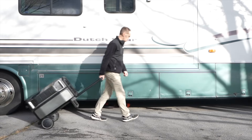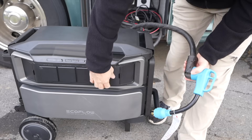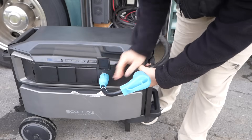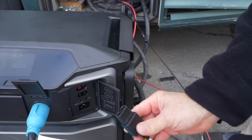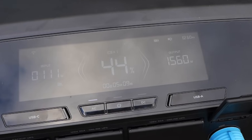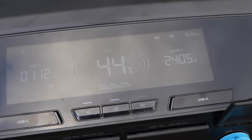I also like this system because it's somewhat portable — you can use it to power your home and then wheel it out to power your RV. I connected my RV's 50-amp plug with an adapter to the 240-volt outlet and hooked up the solar panels on the roof. This thing can power the RV while getting charged by solar at the same time.